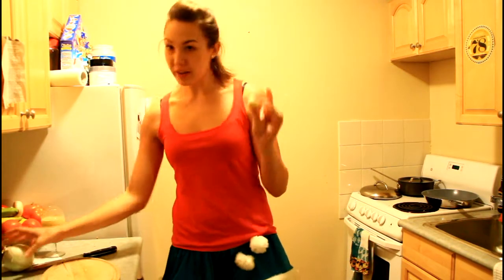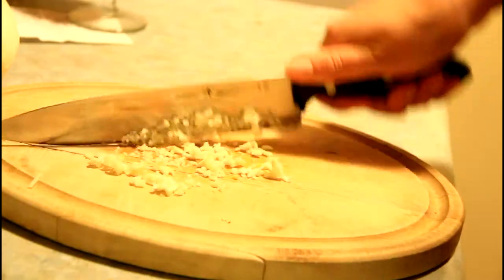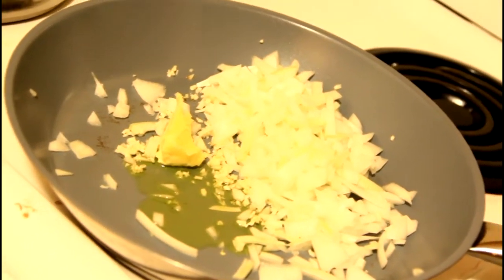Okay, so take some garlic and some onion and we're just going to chop it up really finely, and then we're going to stick it into a pan and sauté it. Alright, so onion and garlic are now in the saucepan. I've put in some oil and some butter and I'm just going to sauté it!